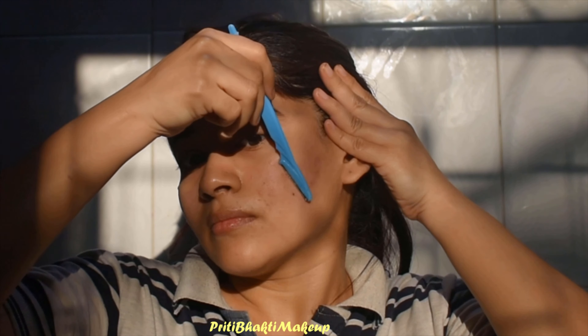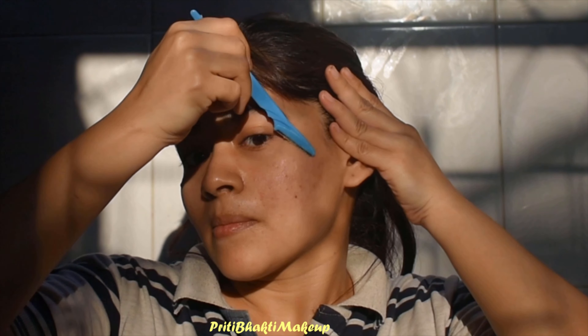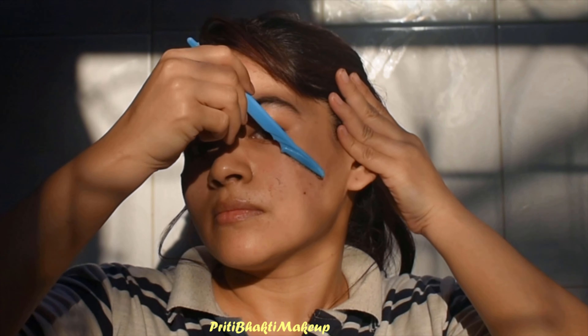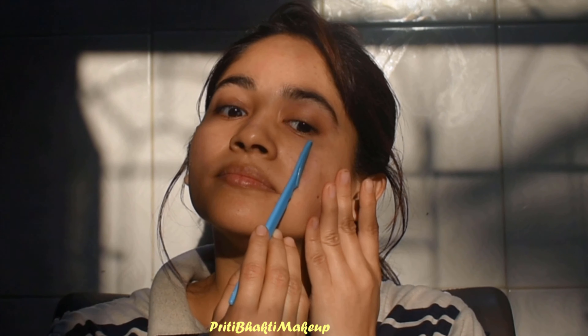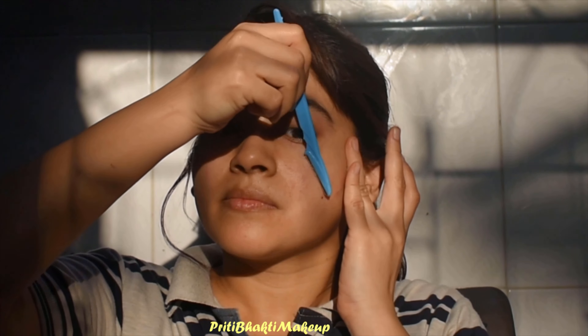Honestly, this technique made me more self-dependent. I used to go to my friend's house to trim my eyebrows and give them a shape. Once she trimmed them a little too small, so I decided I don't want to go there anymore — I'll just do it by myself.